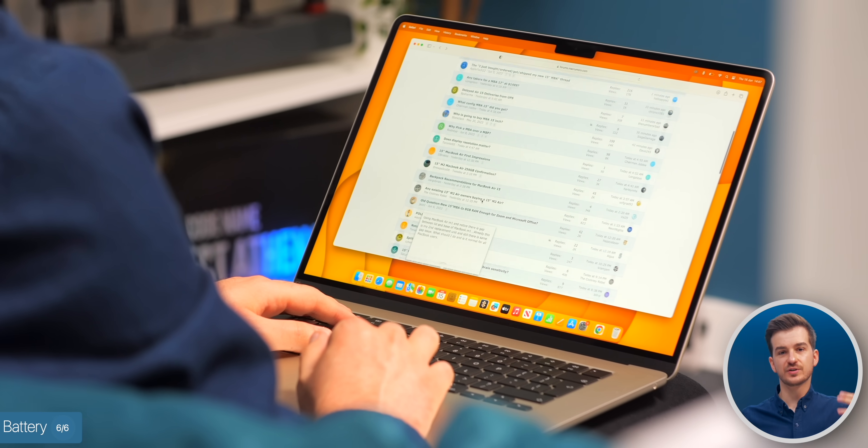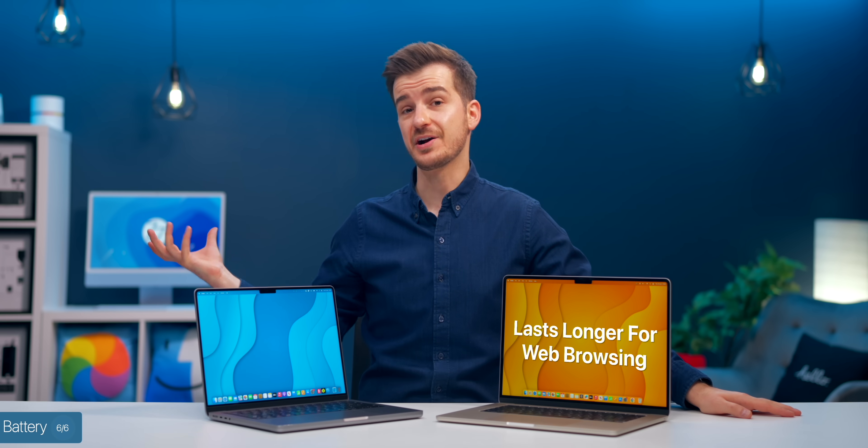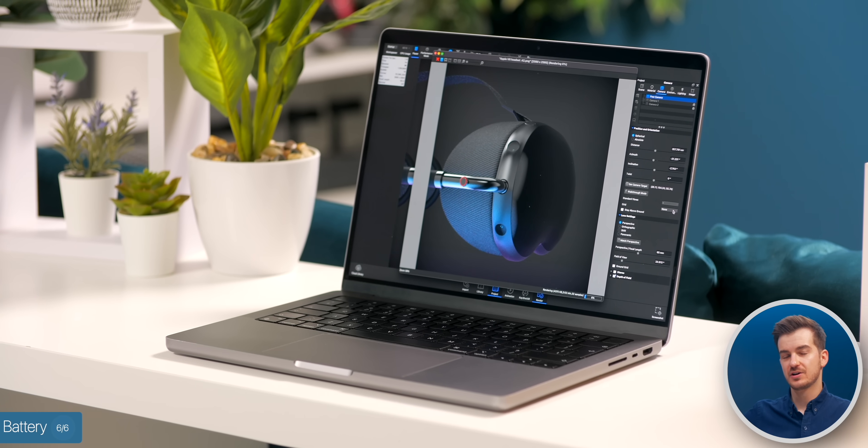Essentially, if your task revolves around web browsing, then the Air would last you much longer than the MacBook Pro. But if your task involves complex renders, then the MacBook Pro would last longer.